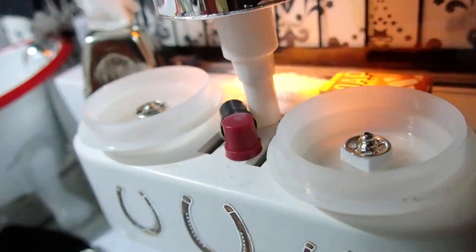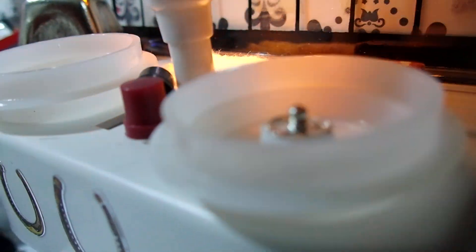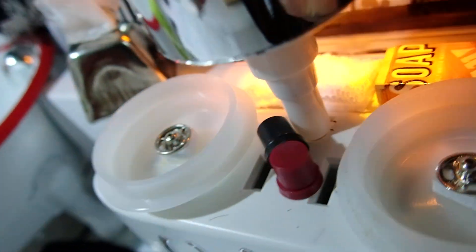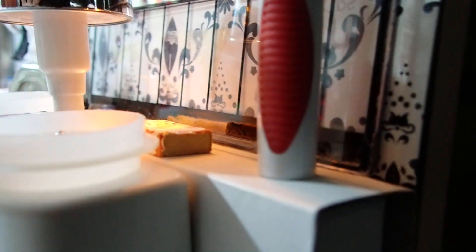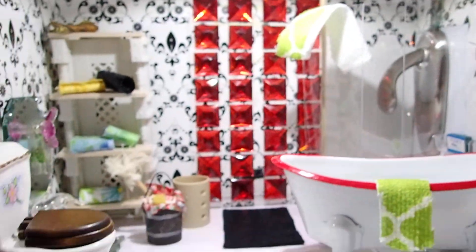I used two pieces that look like water bottle caps — but they're not — and added some little buttons to make it look like the drainage. This red piece, a tube, is really from a pen. I took the pen apart, and because it was red I incorporated it in here.